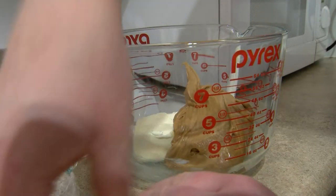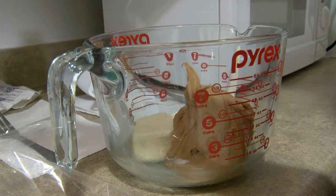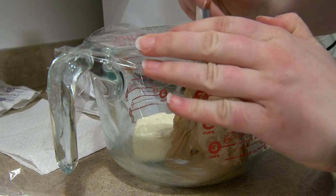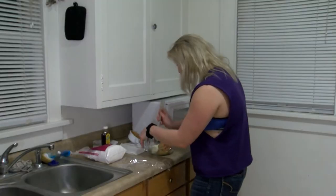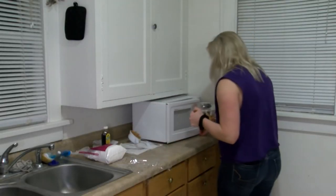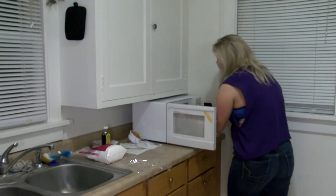And now you're going to put the plastic wrap on the bowl and you're going to put four holes in it — one, two, three, four. And now you're going to put your concoction in the microwave for two minutes.